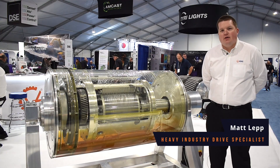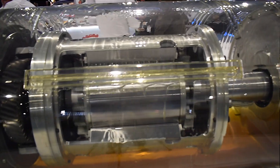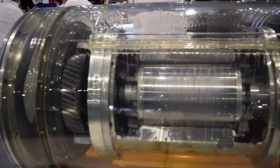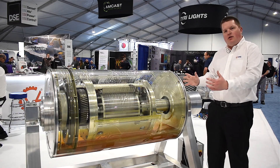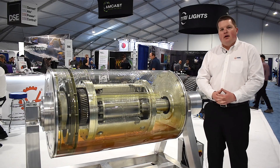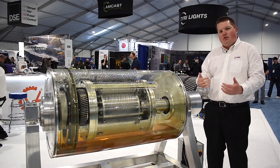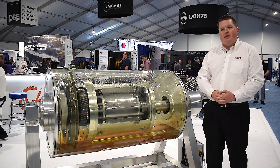Hi, I'm Matt Lepp, the Heavy Industry Drive Specialist at VDG. This is our main product, the Van der Graaff Drum Motor. What it is is an internally driven head pulley. We enclose the motor and the gearbox inside the drum, seal it and oil fill it. This becomes your head pulley for your conveyor belt. It offers a space-saving, safe and reliable drive solution with over 80,000 hours of operation before any maintenance.